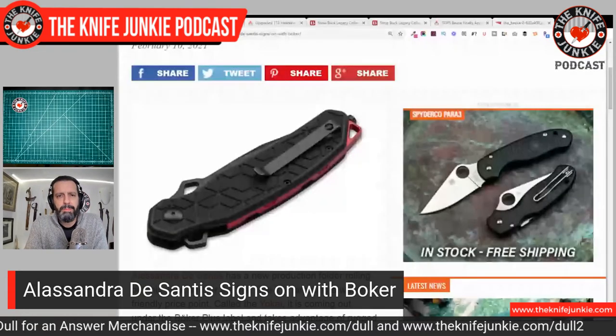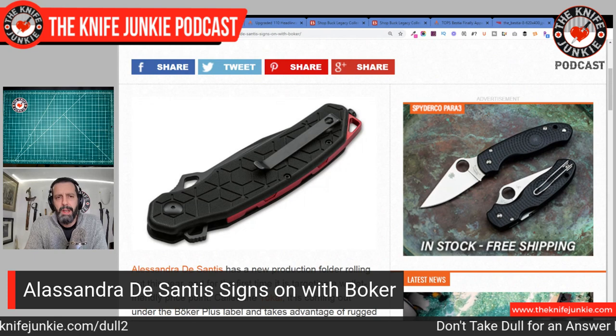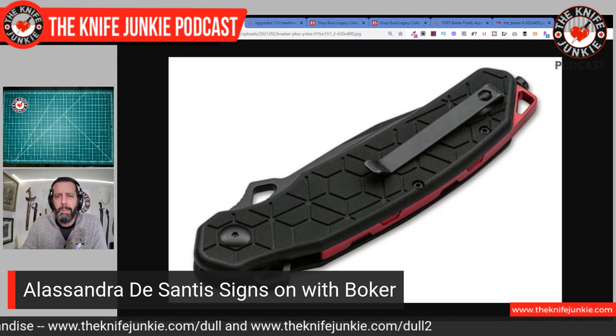Alessandra DeSantis — I love the name. She is a woman from Italy who's been designing knives under the Hydra Design label for a while, and she is coming out with these really cool looking knives. The first couple I've seen included the Roman, which is this beautiful folder in the tradition of an ancient Roman folder. Now she is signing with Boker out of Germany and has a number of knives coming out. The first one coming out with them is called the Yokai, which has all of her standard design cues — really interesting blade shape and flipper slash thumb ramp design, but in a more pared-down version.